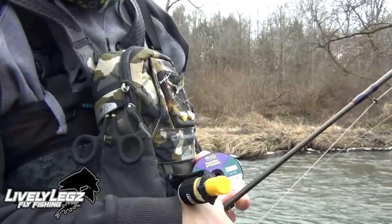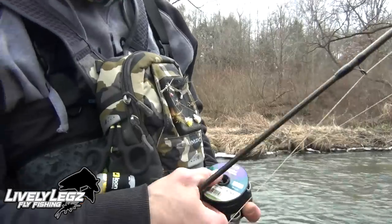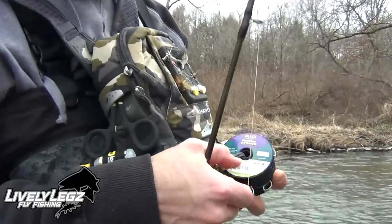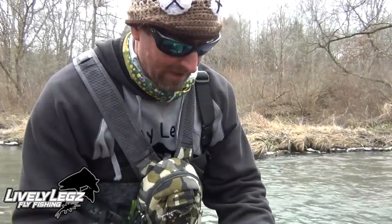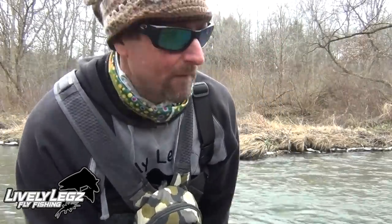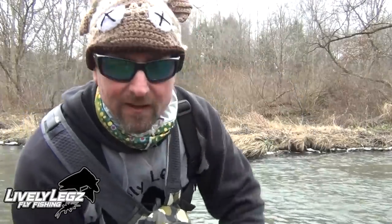Off that tippet ring I have my Rio Fluoroflex Strong tippet. I'm fishing 4x to my top fly and 4.5x to my bottom fly. I'll be fishing Y2Ks and Lively Legs nymphs and anything I can find to catch fish today. I have maybe two and a half hours to fish before I have to get back home with the kids, and I hope I can put some fish in the net.